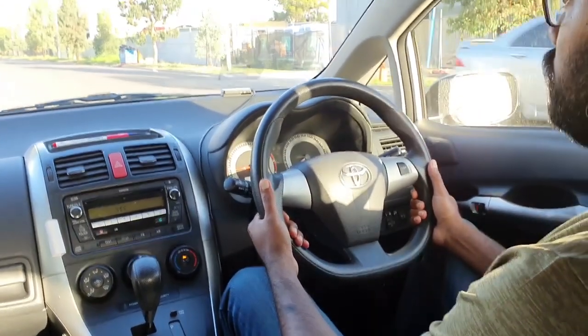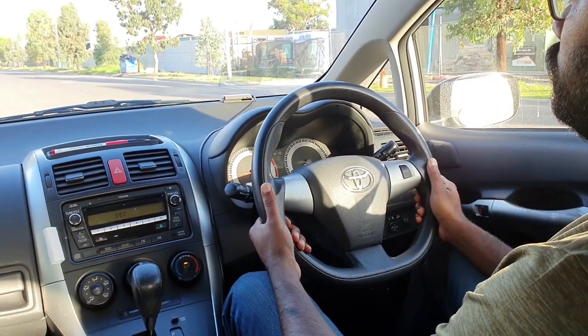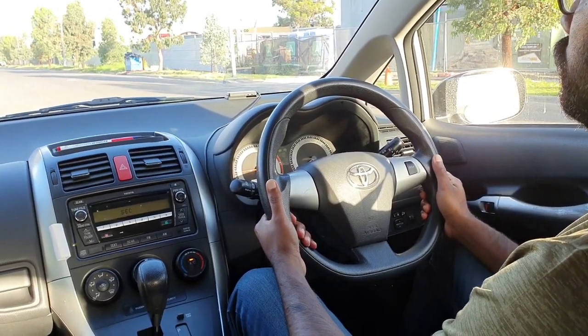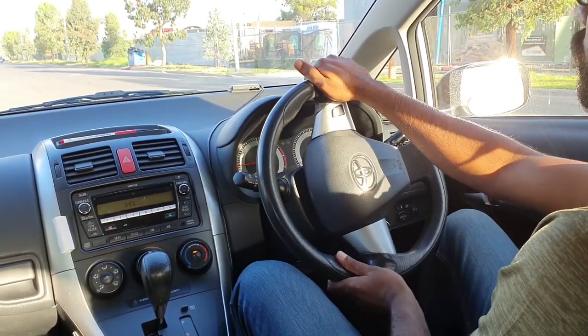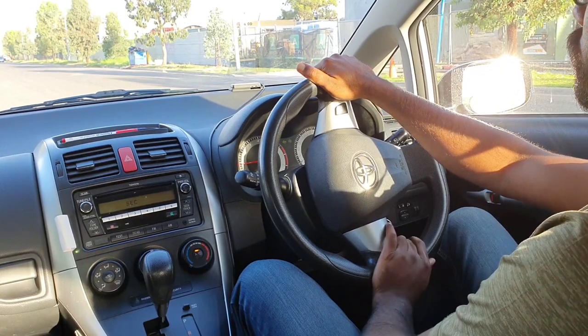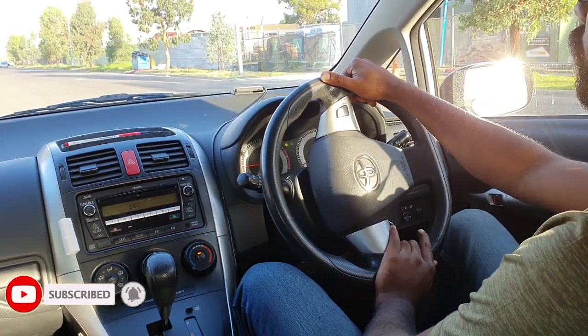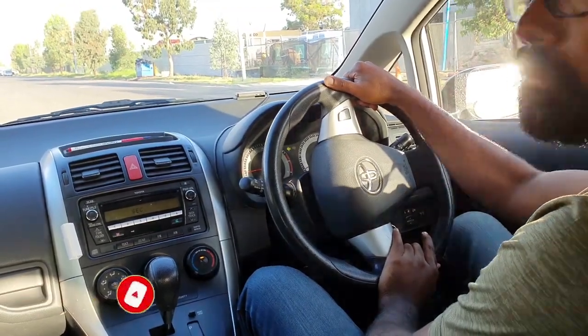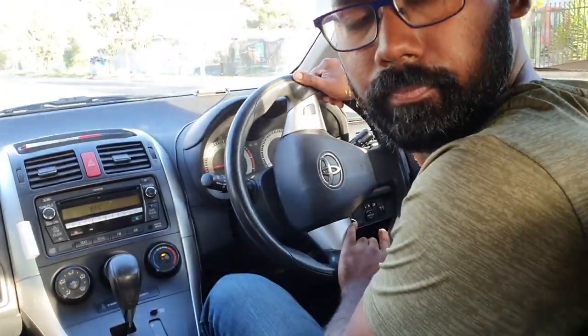When the examiner says to you 'do a reverse parallel parking,' when you feel safe, make sure to give your indicator three seconds before, and just stop your car mirror to mirror. Then you need to turn your wheel only a quarter left — only that much, just quarter left. Make sure when you reverse, check 360 degrees.